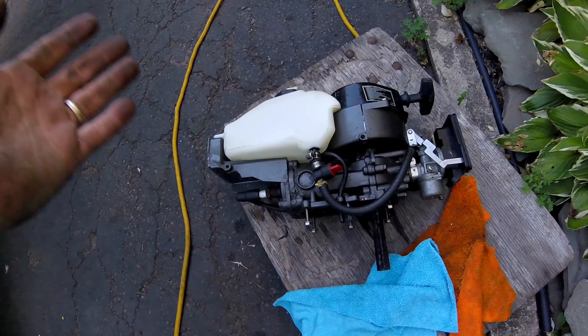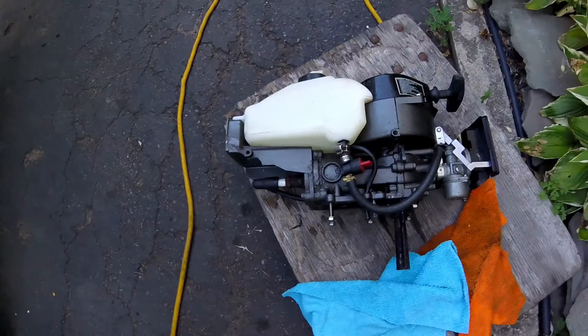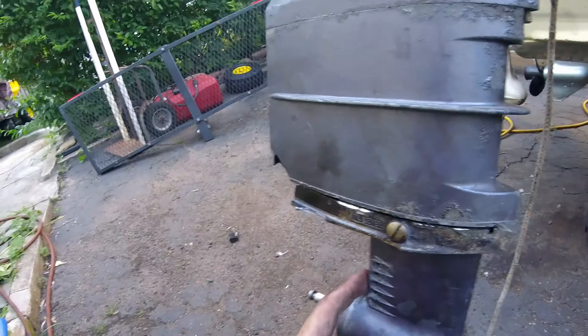We got some new projects, let's check them out. Here's something new — a three horsepower Nissan Tohatsu. I don't know, NSB Nissan motor. Cute little motor, simple little three horsepower long shaft.